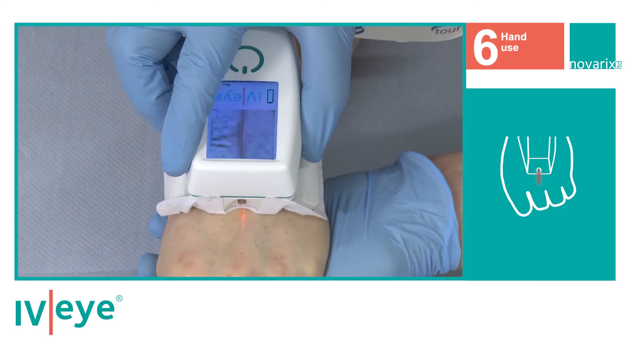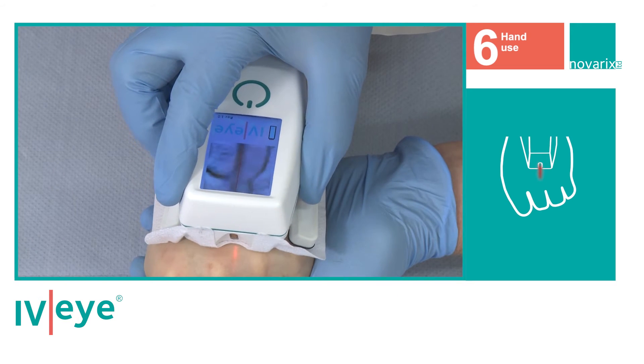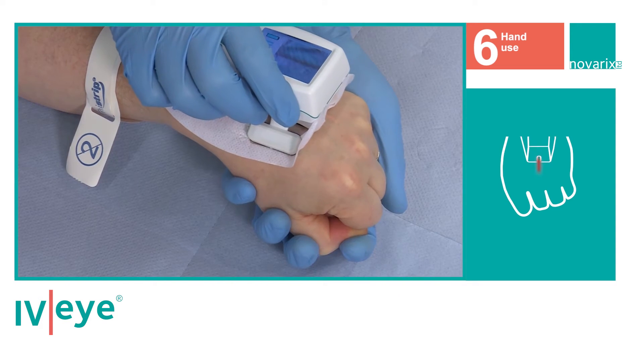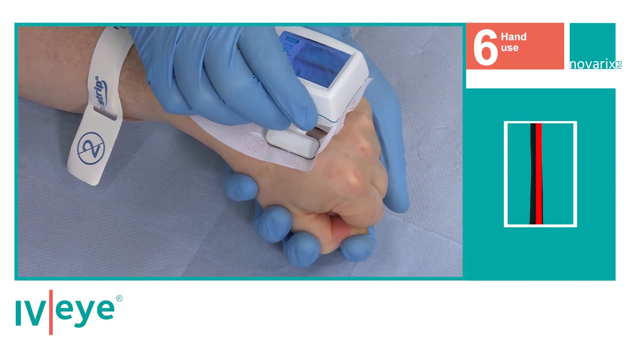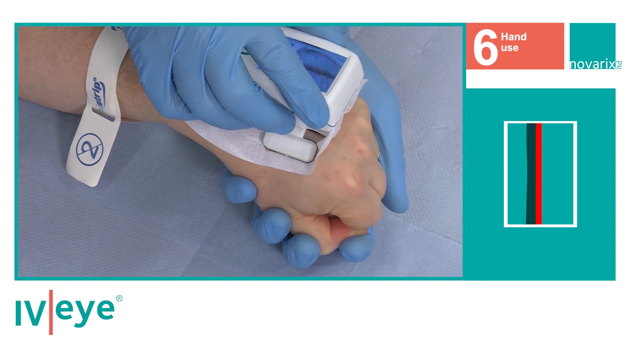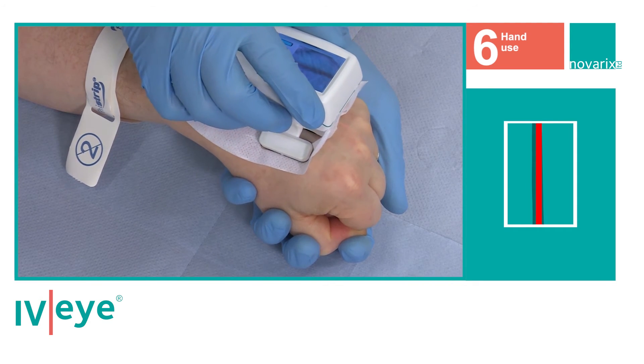Slowly move the IVI across the back of the hand until a suitable vein is identified for cannulation. Once a vein has been identified, track up and down the vein until a straight length of vessel can be aligned with the red centre line on the display.